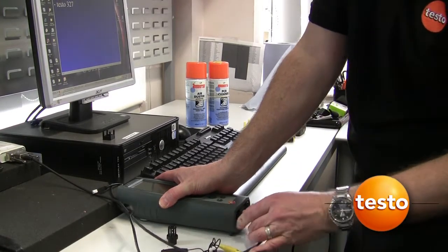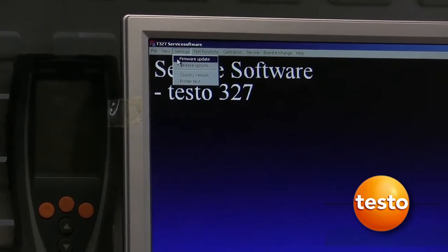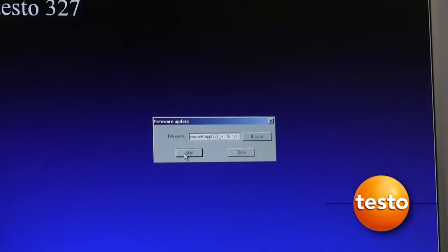As part of our service, the latest version of firmware is always uploaded. This provides additional functionality to the analyser.